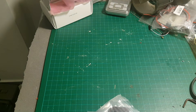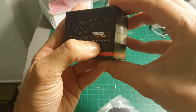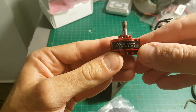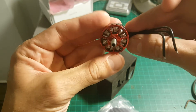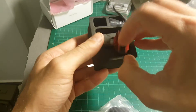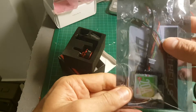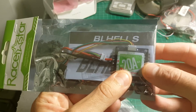I'm going to use these motors. These are Silent Sky Edge Racing motors from Banggood — 2300 KV, 2400 KV. I have 4: 2 counterclockwise and 2 clockwise. I'm also going to use this 4-in-1 ESC 20A from Resistar, just to keep the build very slim.